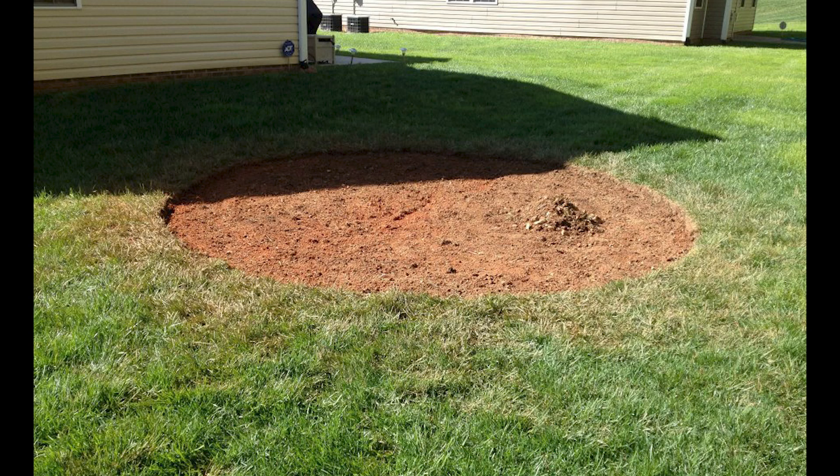The first thing you do when building a fire pit is put a stake in the ground where the center is going to be. Tie a rope to it, then measure out the distance for the circle you want — I was doing a 12-foot circle. Then just mark it and walk around the stake to make a big circle.